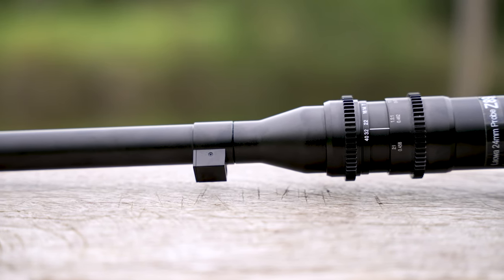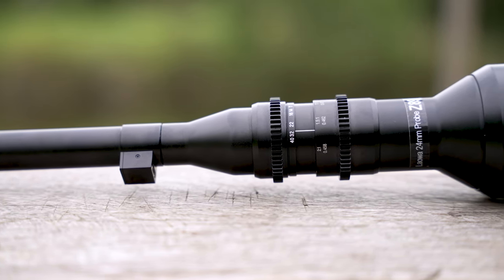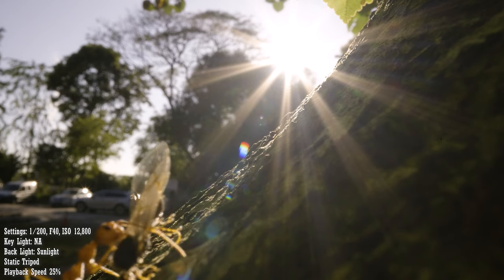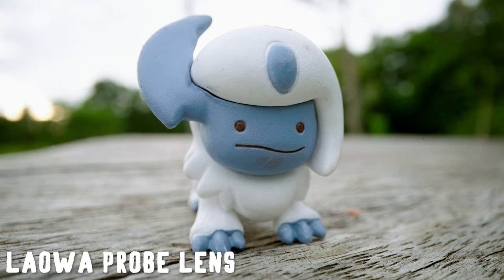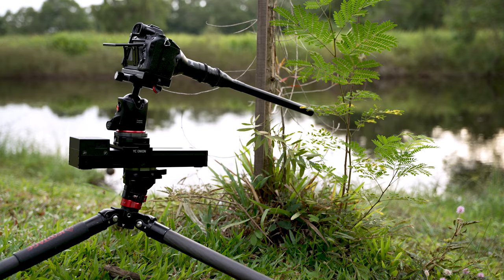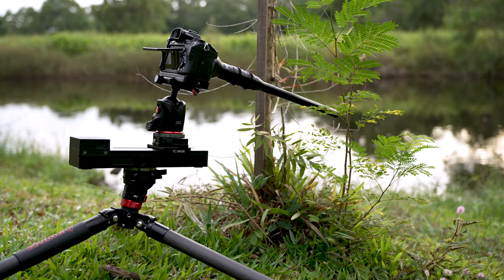This lens needs no introduction. The Laowa 24mm macro probe lens has been on the market for a while now and it is arguably one of the most innovative lenses I've ever seen. The unique thing about this lens is that it is a wide angle macro, so it gives you a perspective that you are not able to replicate on other lenses. Take a look to see how different it is compared to a traditional macro lens and a regular 24mm lens. On top of that, its probe-like shape allows you to shoot through very tight spaces and its waterproof construction unlocks many shooting possibilities.